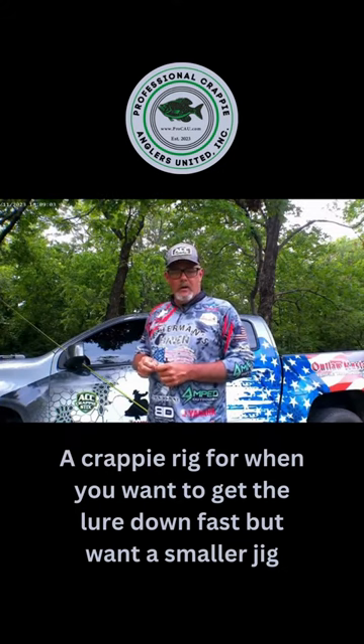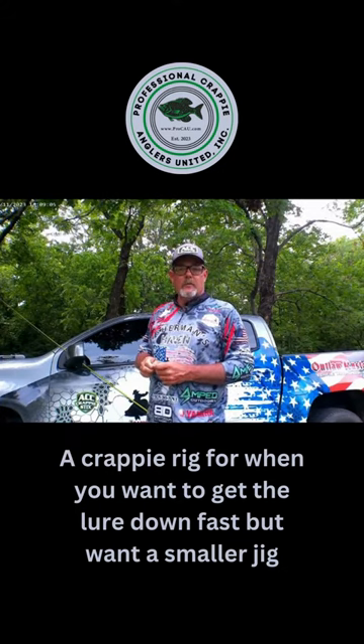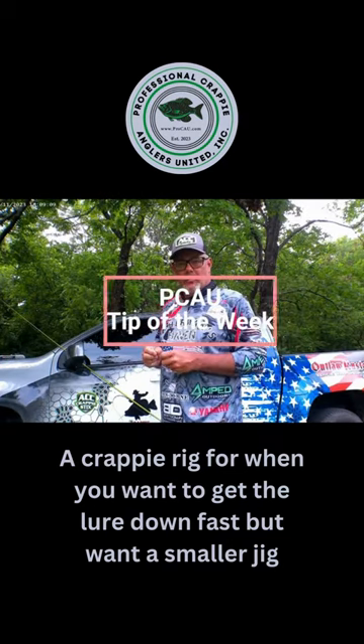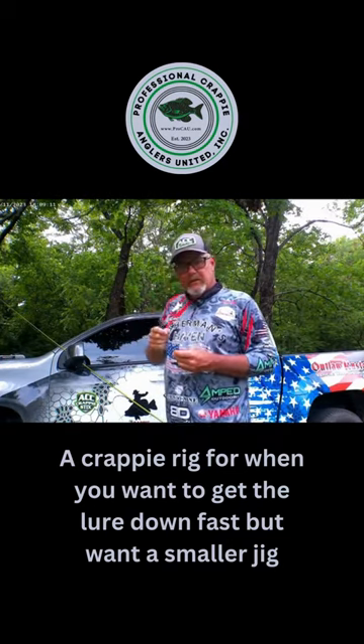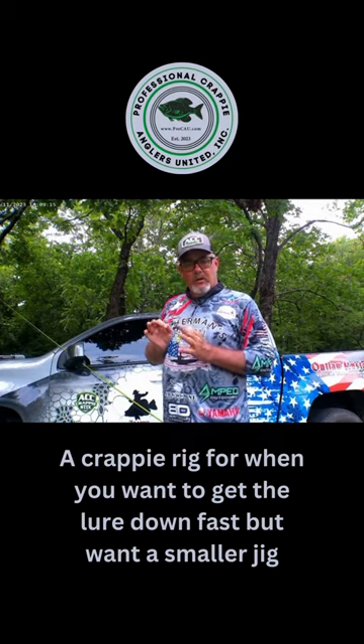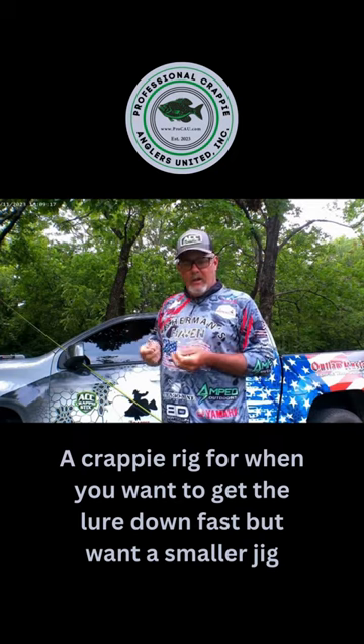Craig Nichols, the Crappie Cowboy, here representing Professional Crappie Anglers United. I want to give you a tip of the week. I'm going to show you how I rig my weight system for when I'm pitching or dropping jigs and I want to use a smaller jig but I want to get it down fast.